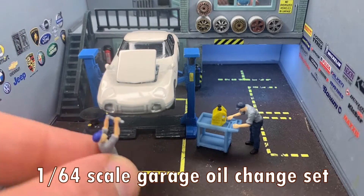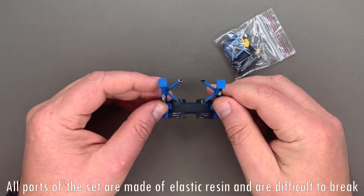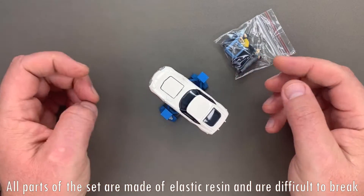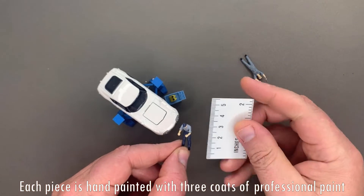164th scale garage oil change set. The set is packaged in a beautiful gift box. All parts of the set are made of elastic resin and are difficult to break. Each piece is hand painted with three coats of professional paint.